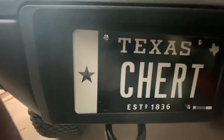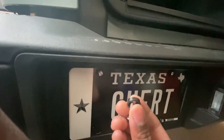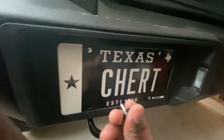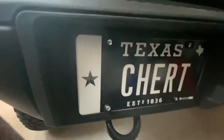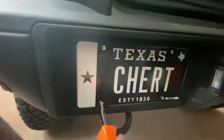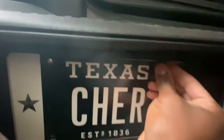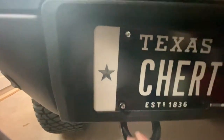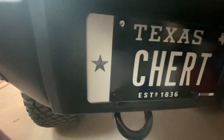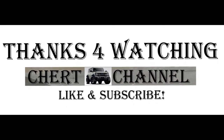I got three screws in there. I'll show you how the last one goes in. You got this little piece right here — make sure you get that in there first, then screw that in. The screw sinks into the plastic, and then you got your caps — just click that in and click that in, and you're all set. Nice clean look.